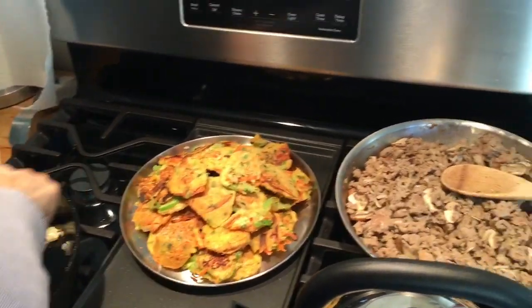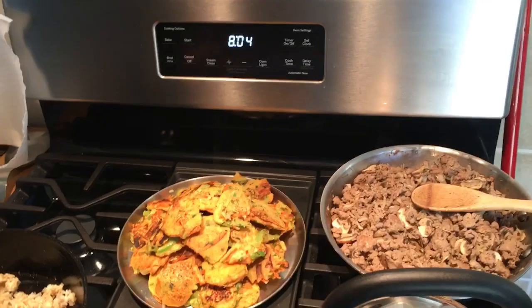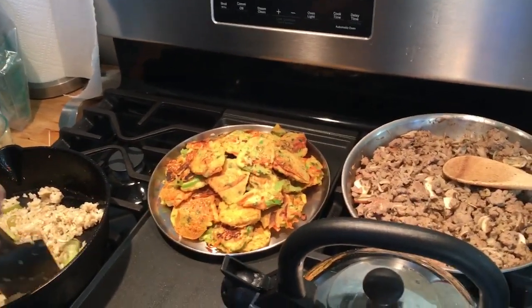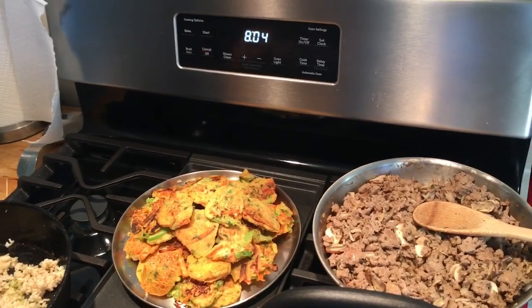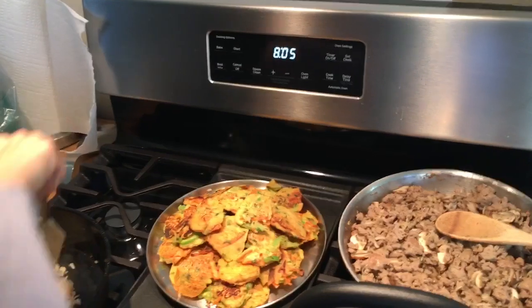Some fritters, leftover fried rice, and some turkey sausage. The main thing about this stove is it's run both by our off-grid electrical system, and if I need to run it for a long time — like the oven — I'll run it off of a generator.